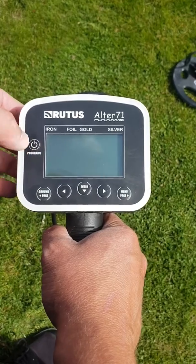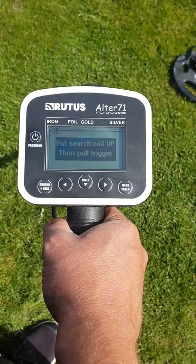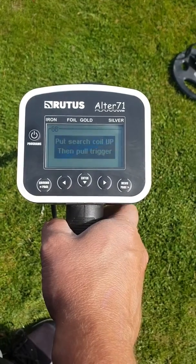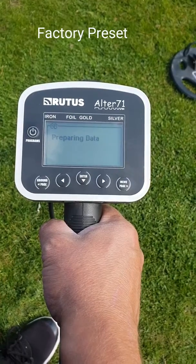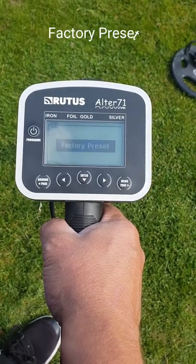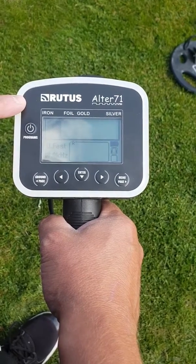We'll turn it on for you just so we can go through a few settings. When it comes on it asks you to do a ground balance, but we'll just go through the sequence for the settings and put it on a factory preset, which I can show you how to do the ground balance afterwards.